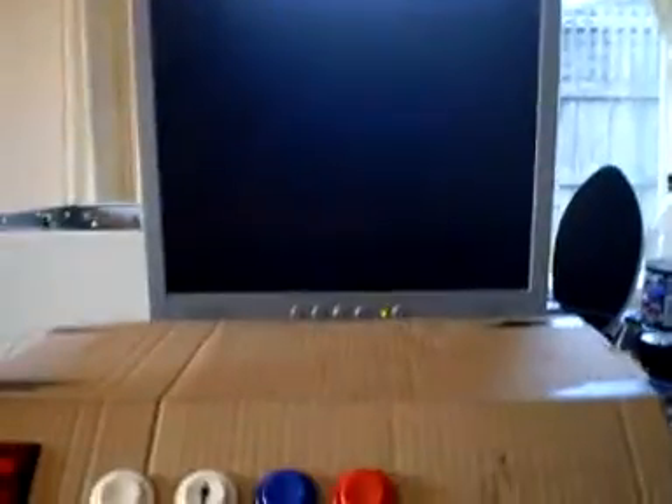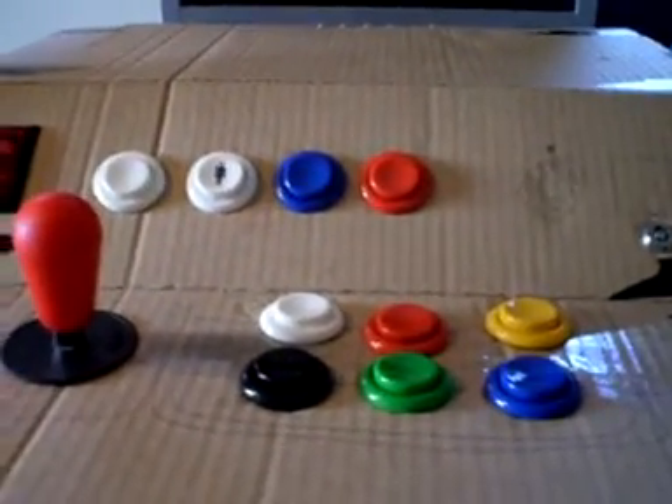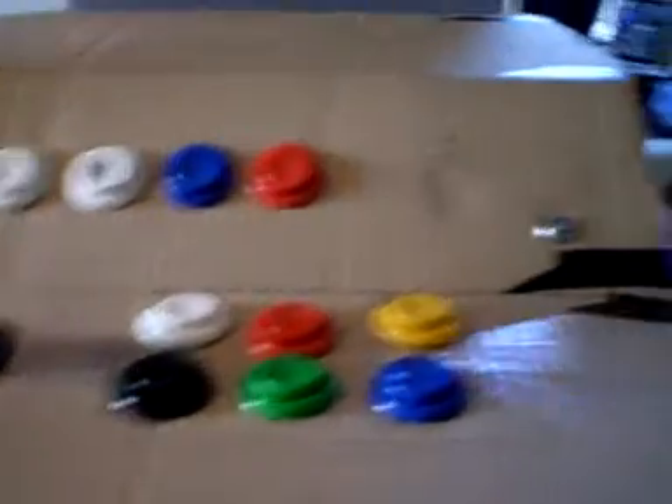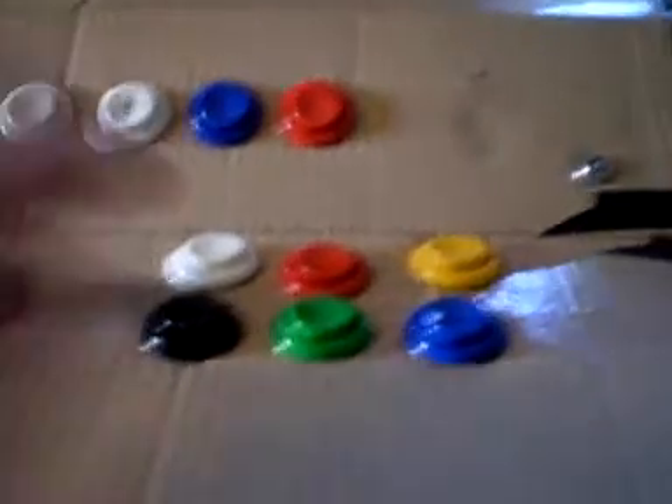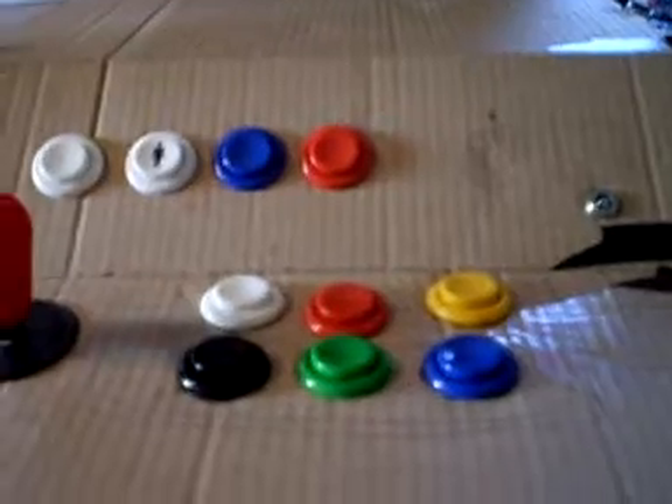I'll connect up to an iPad up here. So that's pretty much how I'm looking at it at the moment. I'm going to hook this up to the monitor and play some games just to get a feel for it. The cardboard is actually thick enough to withstand a bit of use at the moment, so I'll actually play it for a bit.